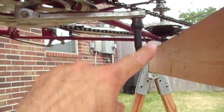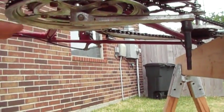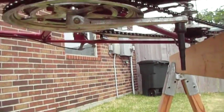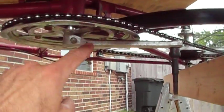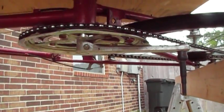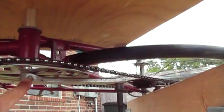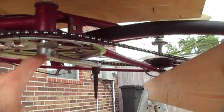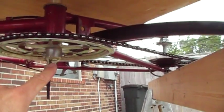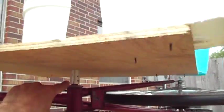Whereas my configuration here has the bicycle with the left side facing up, he has his with the right side facing up. He has removed the pedal crank and mounted his Savonius blades directly onto the gears. When I purchased this bicycle off of Craigslist, I was specifically looking for removable cranks, but I didn't realize that the right foot crank is attached to the gears. So I turned the bike over and removed the left pedal and crank.